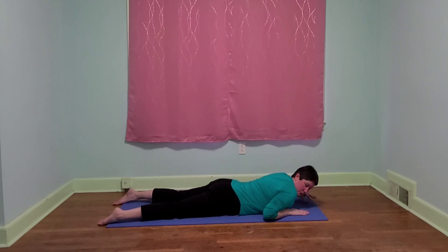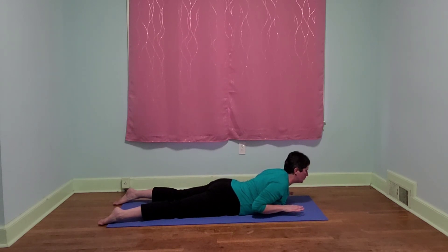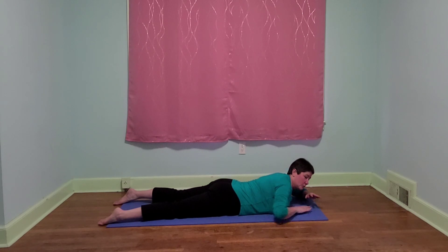And one more time, let's bring our hands under our shoulders. If you like the elbows under the shoulders go back there, otherwise we're going to lift and see if we can hold our cobra. And let's lower down and rest one more time.